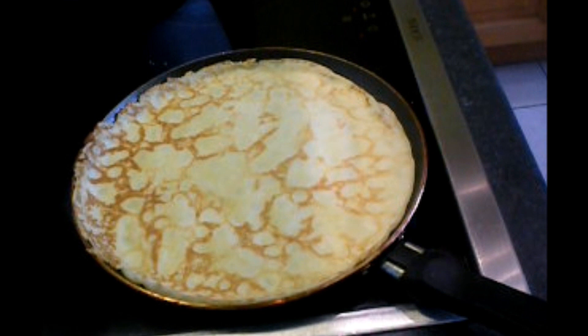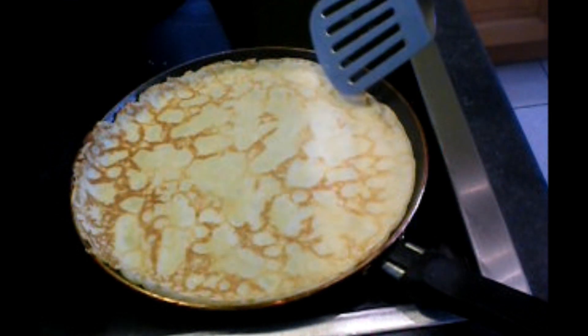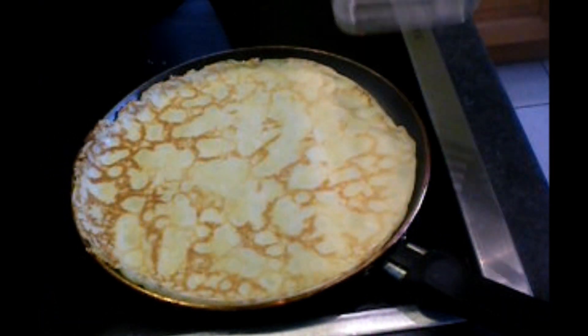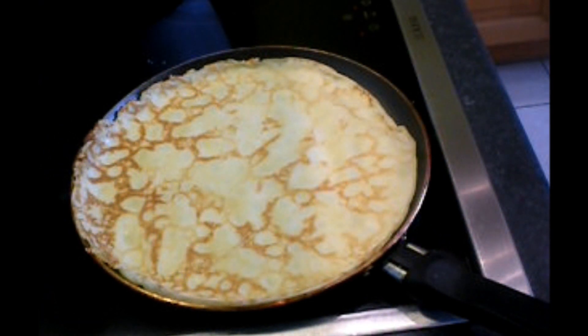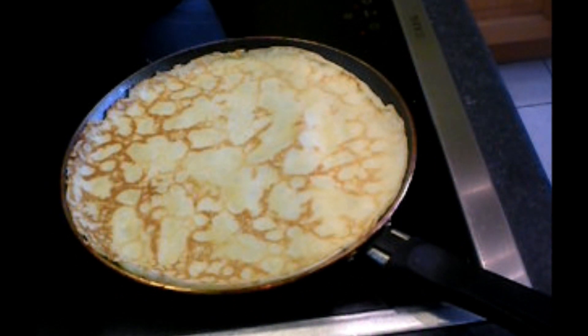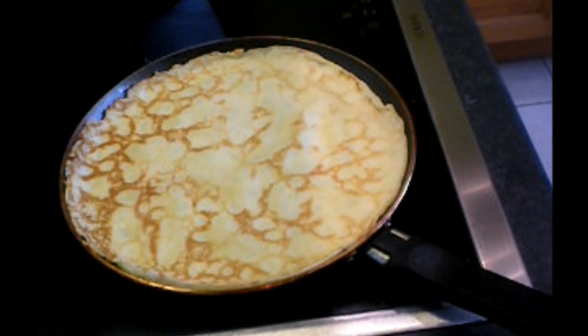So you don't have to guess — it's very easy. That's it. You're gonna put it inside the oven to keep them warm.